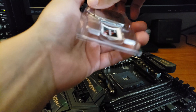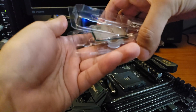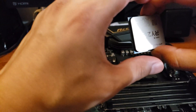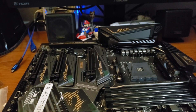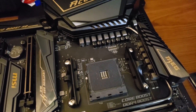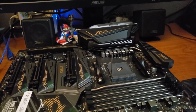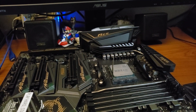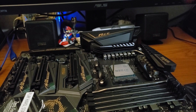It's always a scary moment opening these little CPU boxes — you think you're just going to bend a pin by accident or drop it and it's all over. It's fairly straightforward to install the CPU: just locate that little triangle on the CPU, match it up with the triangle on the motherboard, and it literally just drops in. You can put your finger on the side to see if it moves around — obviously it doesn't — then close your lever and you're good to go.